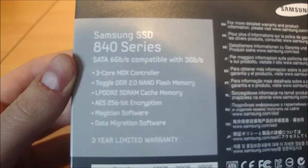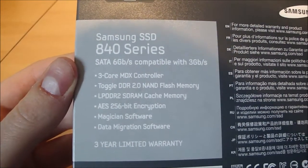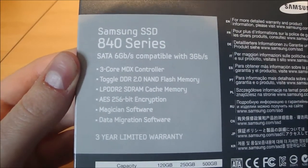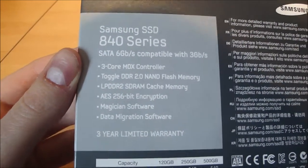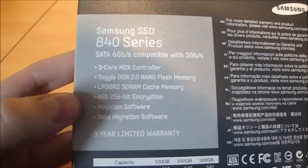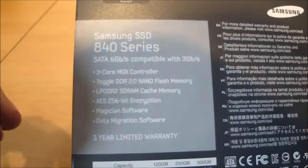On the left here you've got the specifications: 3 core MDX controller, Toggle DDR NAND memory, SDRAM cache memory, AES 256-bit encryption. There's also some Magician software and data migration software — you can use that if you have a caddy or something, to migrate your current hard drive onto this one before plugging it in.